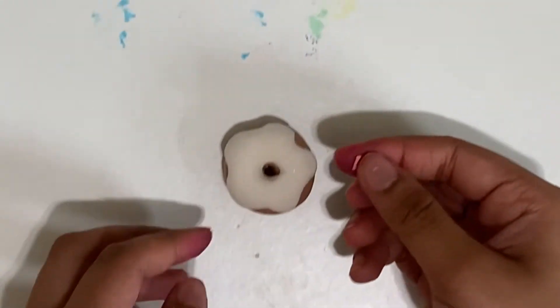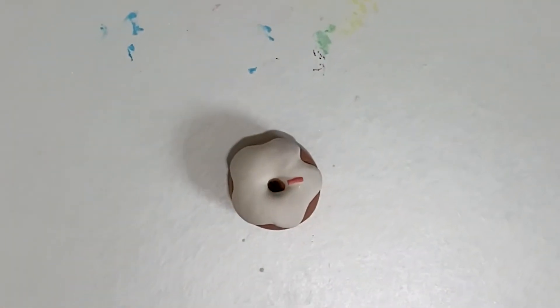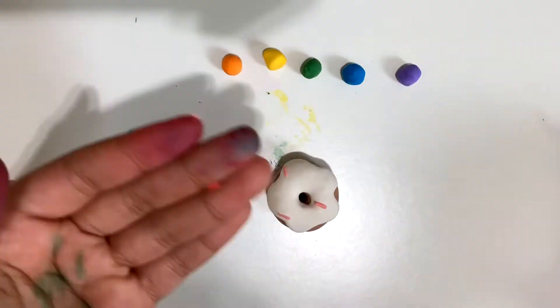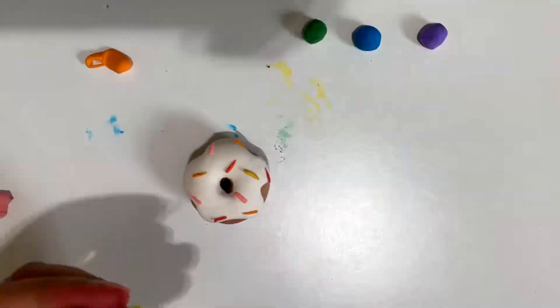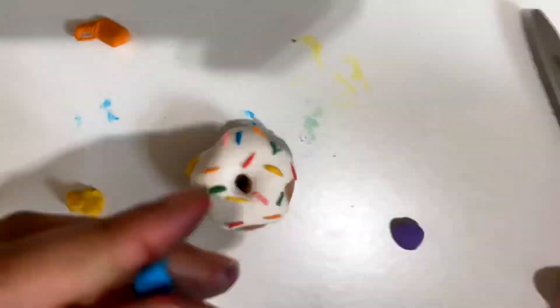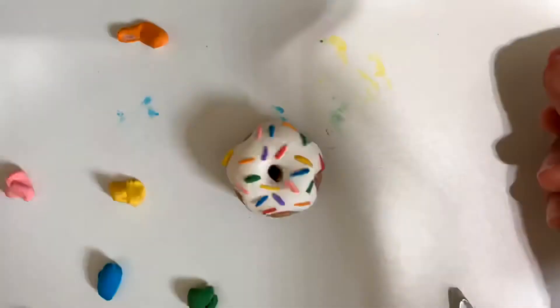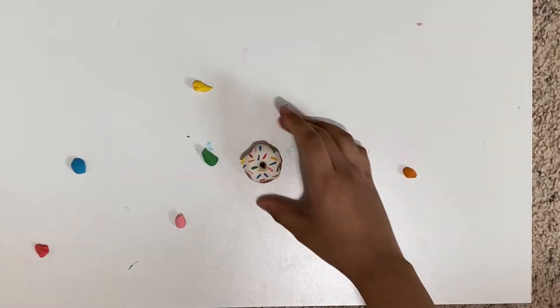This is going to take a long time — a thousand more to go. Okay, I'm done with all my sprinkles and they look amazing.